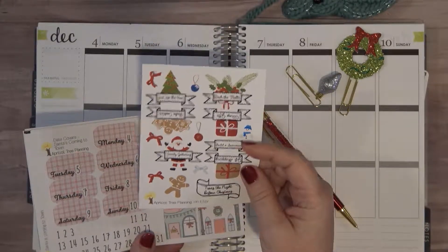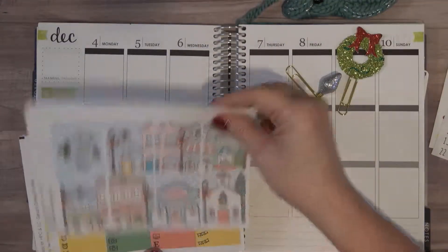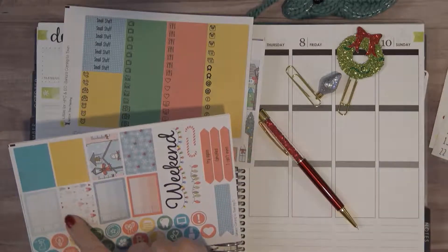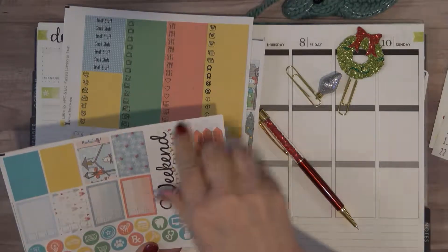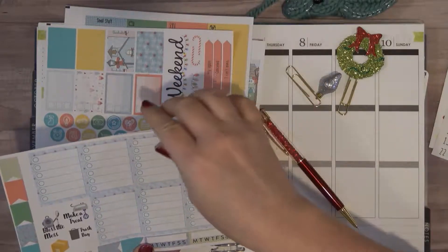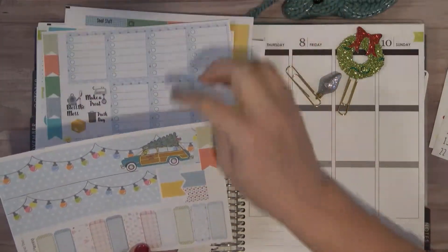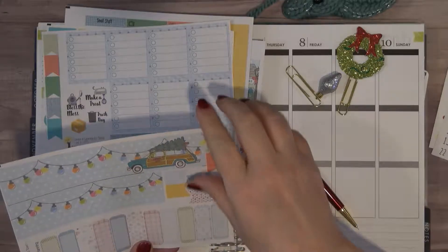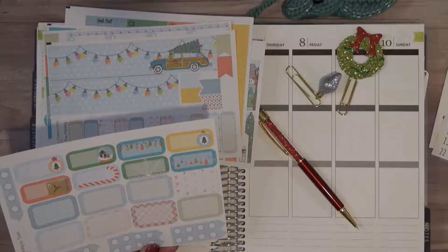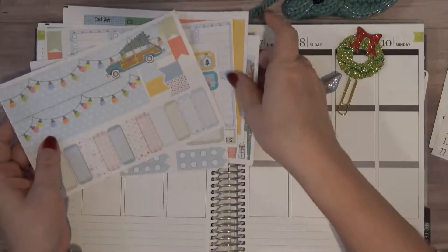I'm hoping I can use tonight, so we're going to use those. We've got our date covers, we've got our full boxes, we've got our littles, we have some check box icons, a weekend banner, washi strips, full box checklist, a few script icons over here, some flags, bottom washis, quarter boxes, a lot of flags, half boxes, and then the checklist if you want to use those. I'm going to go ahead and start with the washi today.